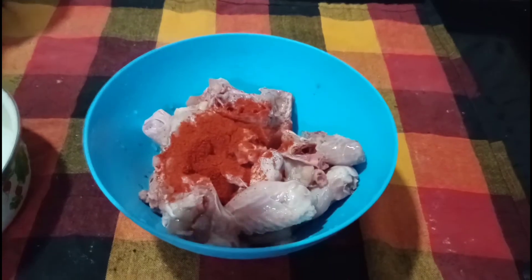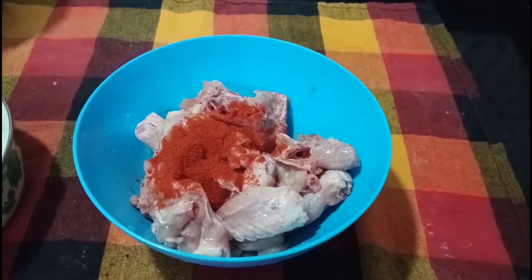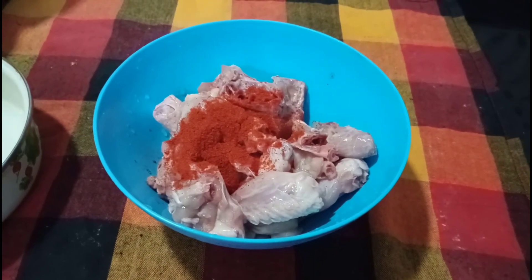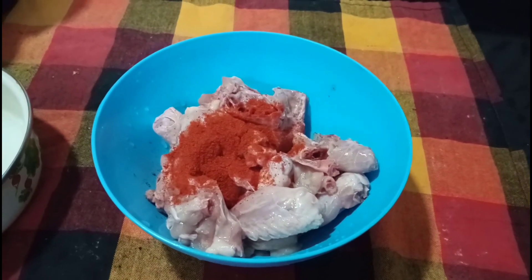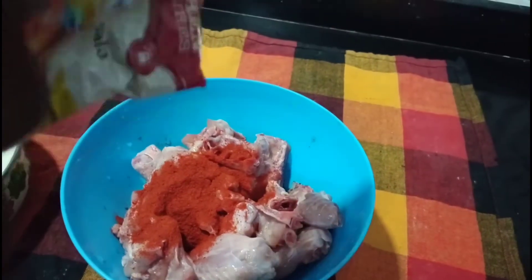Let's put the chicken in the pan. We add 1 tablespoon of Kashmiri Chilli Powder. We can add a little bit of chicken in the pan. Add 1 tablespoon of garlic.